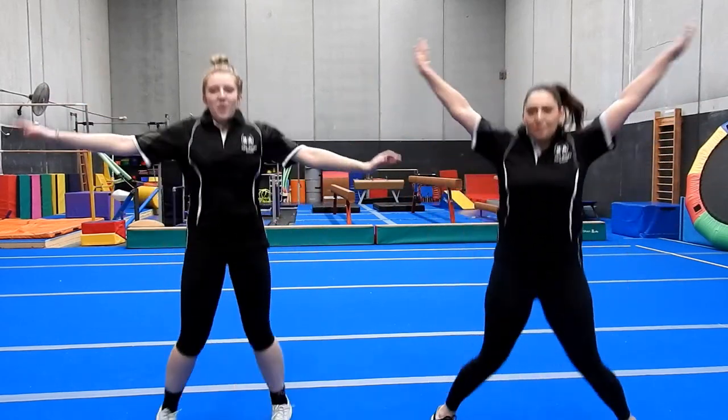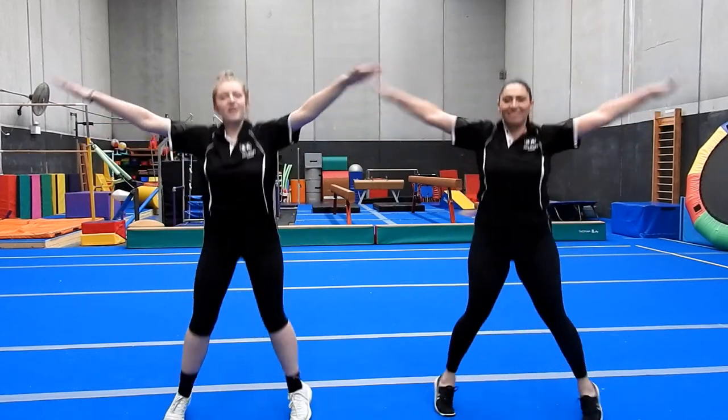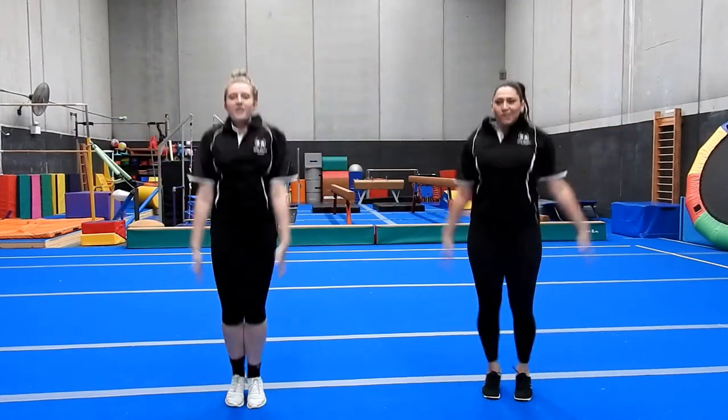Alright, our last colour and our last thing to do — we're going to do some star jumps. So open, close, open, close. And I want you to find your favourite colour — it could be green or purple or pink or yellow, whatever colour it is. Go and high five it and come back. You've got five, four, three, two, one. Awesome!